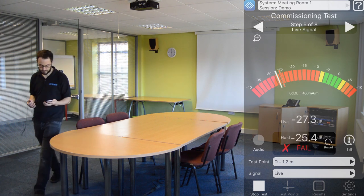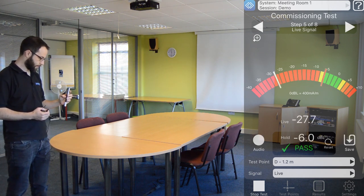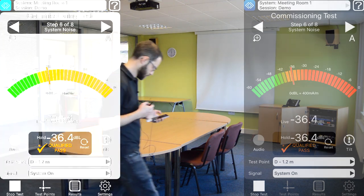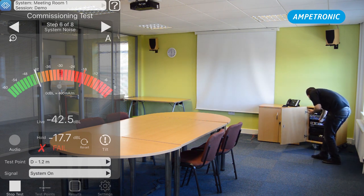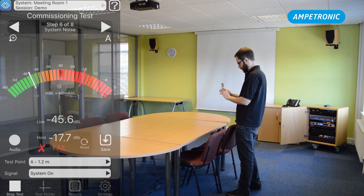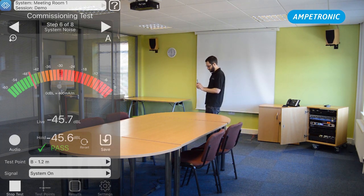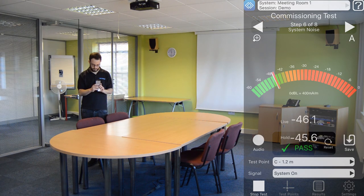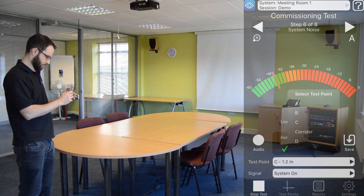This is different to steps one to three, where you need to pass in all sections in order to achieve an overall pass verdict. The next stage is system noise, so we can turn off the microphone. We need to make sure it's muted or unplugged in order to measure system noise. This step is very similar to background noise, but we're making sure that the setup of the amplifier hasn't added a lot of hum or buzz into the system. Similarly to live signal, we only need to get a result in one of the test points in order for this to pass, but I'm going to take it in all four just to make sure. We're looking for similar results to background noise.